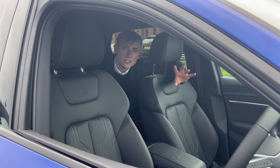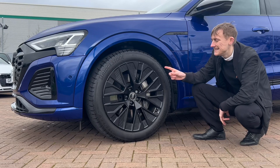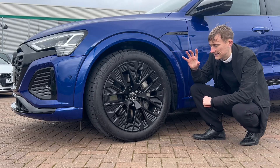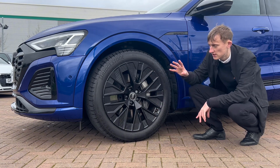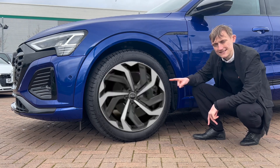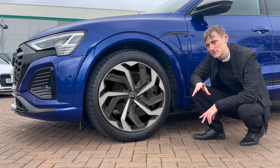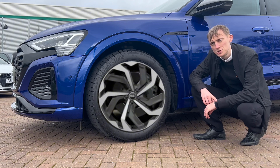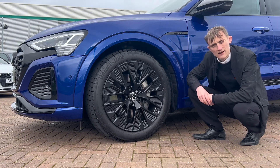All three seat options are free, so which one would you prefer? On to the wheels: these are the 21-inch 5-arm aero design in gloss black — they look fantastic, with a cool little ridge design all around the alloy wheels. These are free, and so are the 21-inch 10-spoke rotor design in anthracite black, which are brilliant as well. But which would you choose?